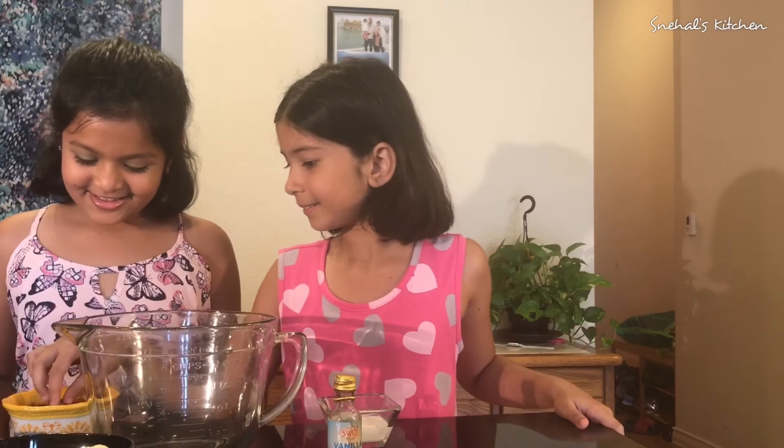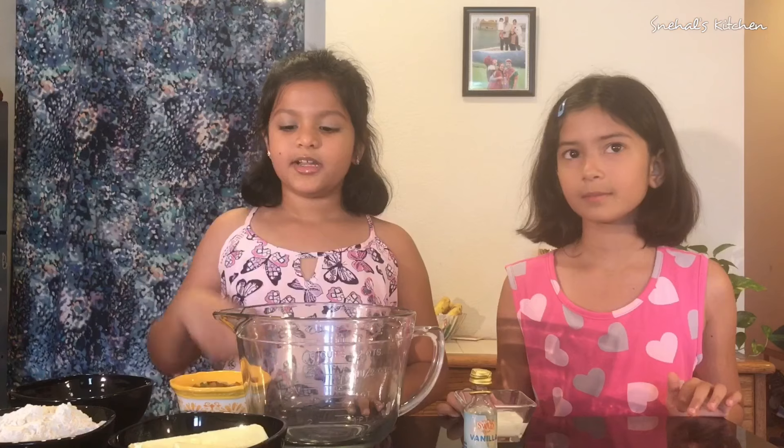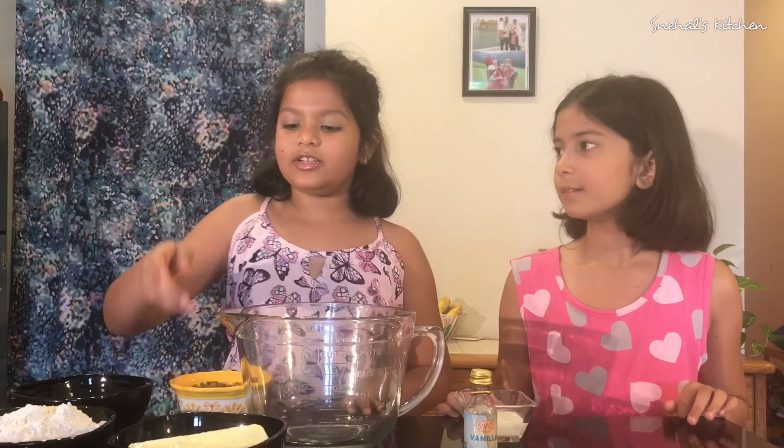We are gonna need 2 cups of wheat flour, 3-4 cups of butter, half cup of sugar, 4-5 spoons milk, vanilla essence, and lots of Tutti Frutti. You can take as much Tutti Frutti as you want.